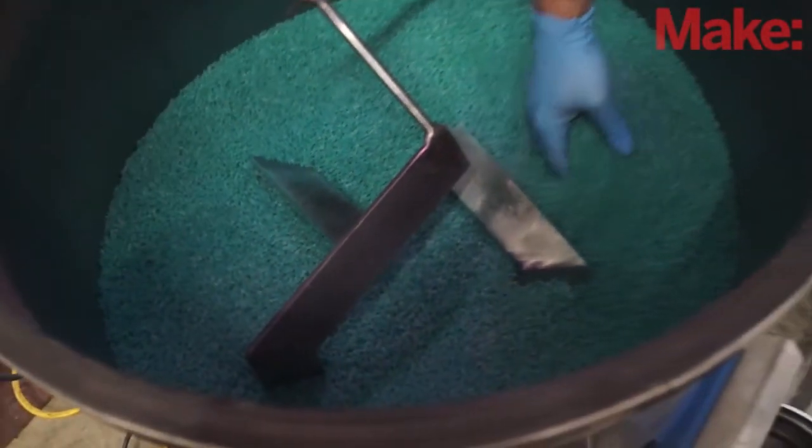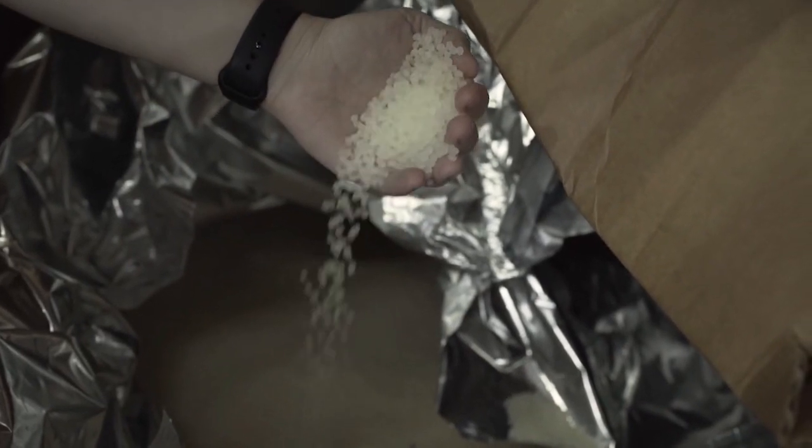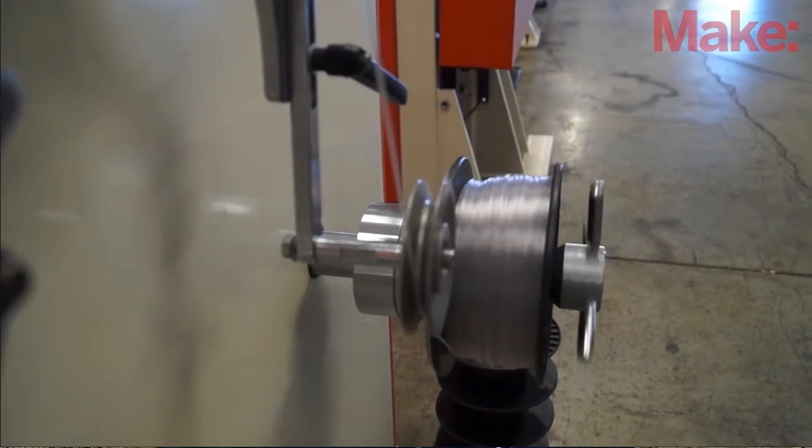In 3D printing and in plastics in general, in order to get colors inside of a particular material, you have to input some colorant. Most plastics actually come out as almost transparent, or maybe sort of milk colored, when they're actually processed. Nylon is very milky, PLA comes out as clear or yellow depending on what version it is, and PETG sometimes has a blue baseline.